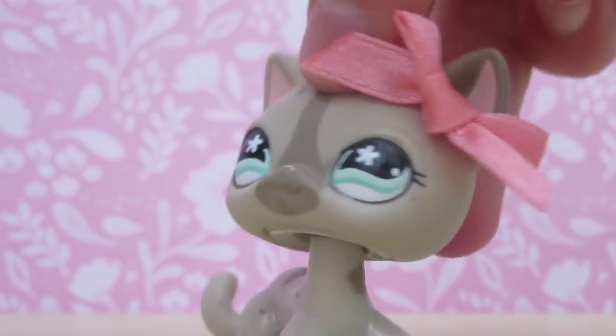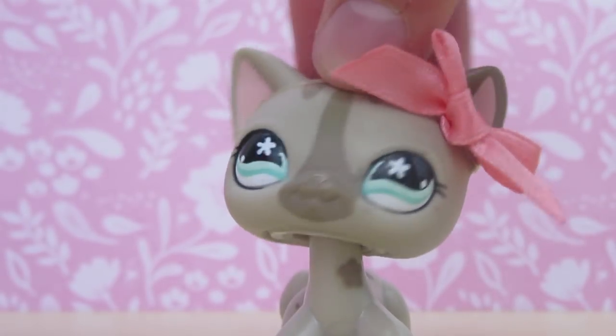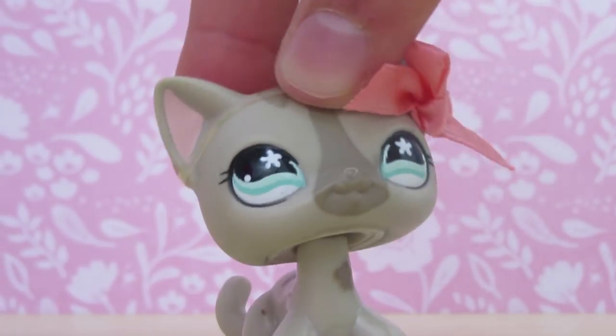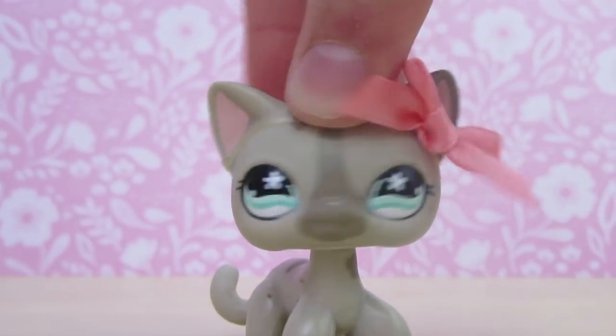I'm trying to get this DIY done because it was the second highest requested. The first one was the skit which I did on the Amazon Alexa Dot. So today I'm going to be teaching you how to make a DIY couch.